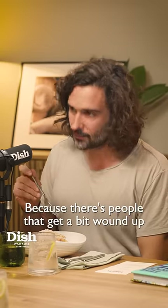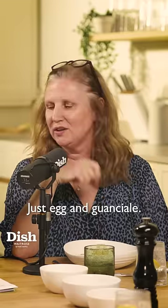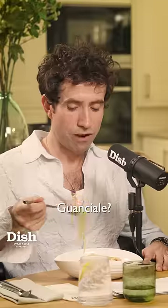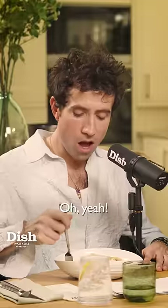How do you make the perfect carbonara sauce? There are people that get wound up if you use the wrong ingredients. Just egg and guanciale — no cream, nothing else. Guanciale is basically cured pig's cheek.